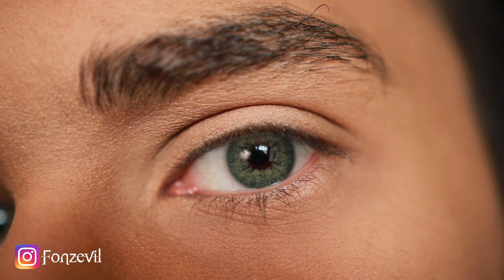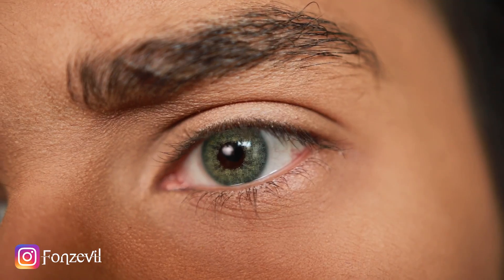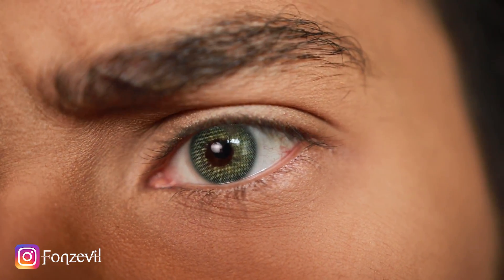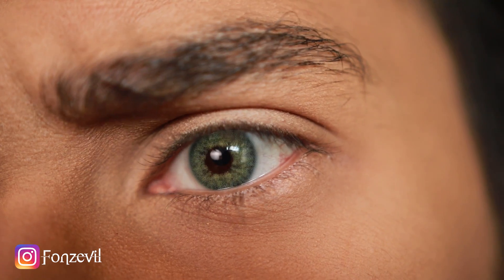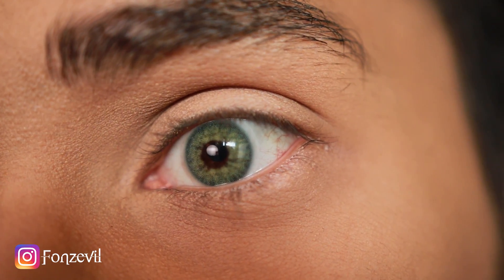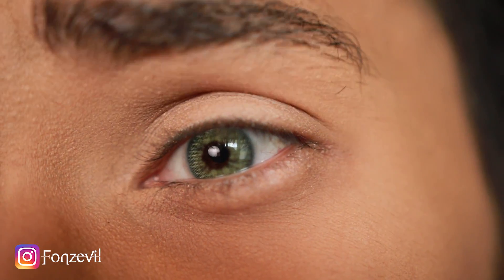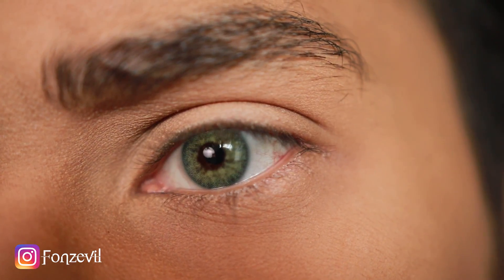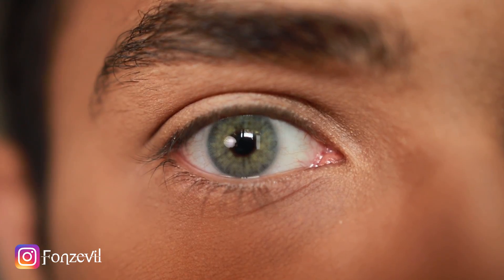Jade is more on the forest, dark, richer color with no hints of blue whatsoever. Maybe from afar they may look a little bit blue, but the contact lens itself has no blue in it at all.